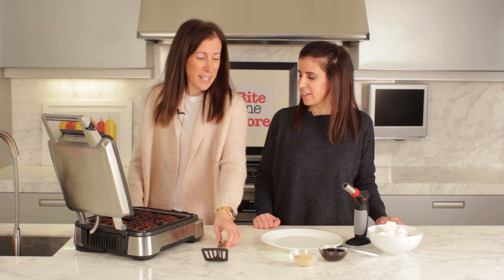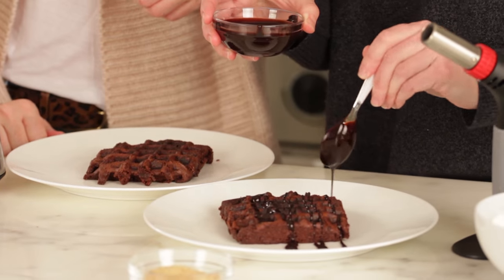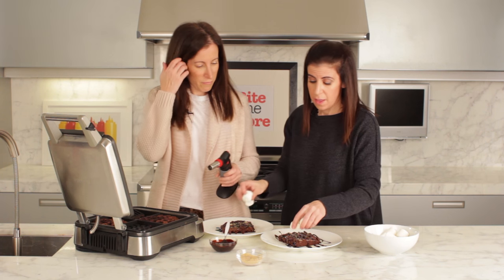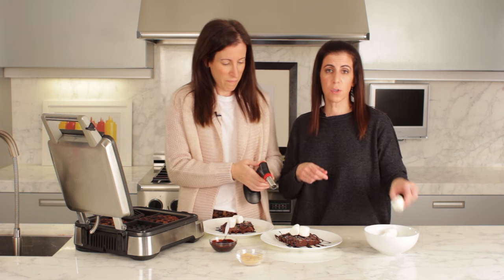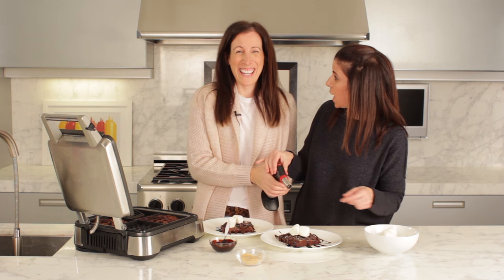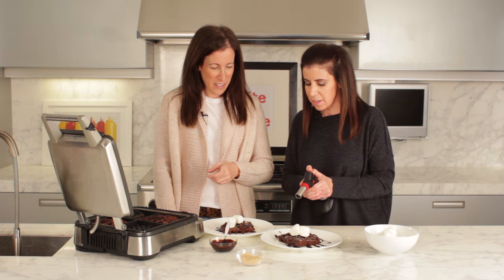The chocolatey aroma coming out of this is unreal. We're going to take them out and let them sit for a few minutes just to set so they're easier to remove. Then we drizzle some chocolate sauce over top, add some graham cracker crumbs, and top with marshmallows that we're going to toast. If you have a blow torch at home you can use that; if not, you can toast over the stove using a skewer — just poke the marshmallow and put it over the flame. We're going to lightly toast the marshmallows and we're ready to go.